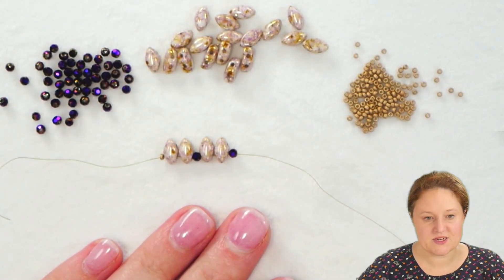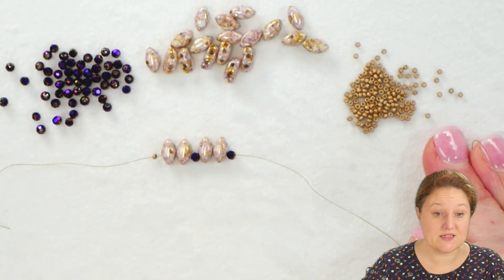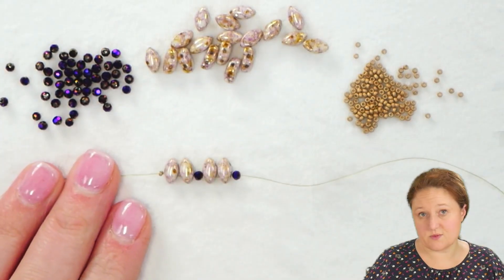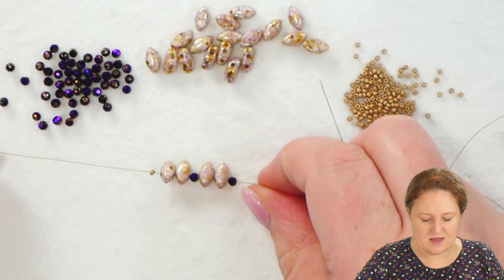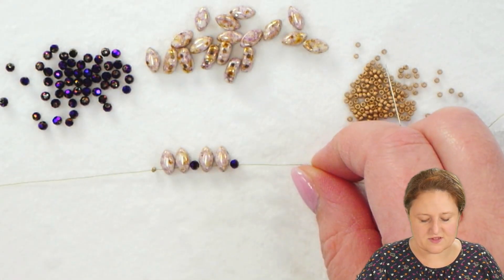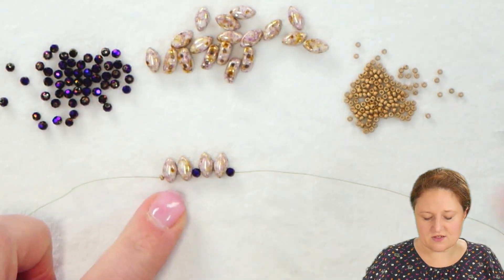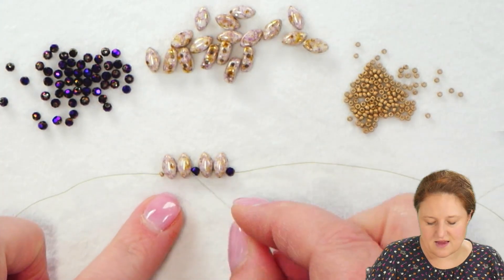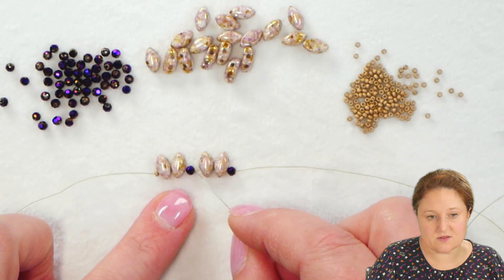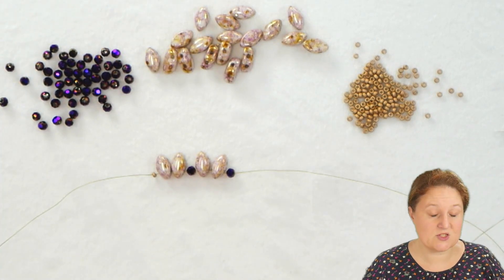To begin this bracelet, we're going to start with our 2mm crystals, our Iris Duos, and our 15-0 seed beads. We're going to start with a good length of thread, whatever is comfortable for you to work with, and have a stop bead at one side. We don't need to leave a lot of room after that stop bead, so just a few inches will be fine. I'm going to pick up my initial string of beads: 2 Iris Duos, one 2mm crystal, another 2 Iris Duos, and another 2mm crystal.